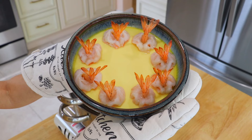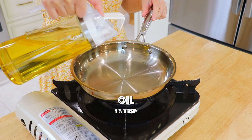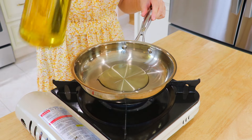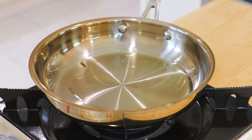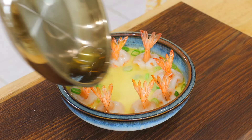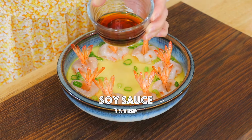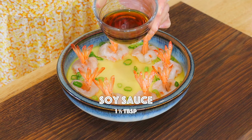Carefully take out the serving bowl and sprinkle with scallions. In a small pan over high heat, add the oil and heat it up until it's smoking hot. Carefully pour the hot oil over the steamed eggs and scallions — this will add another dimension of flavor to the dish. Lastly, add the soy sauce over the steamed eggs.